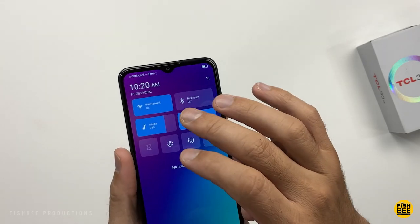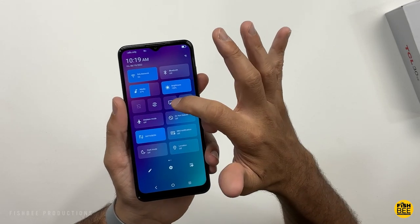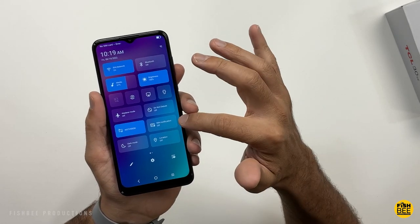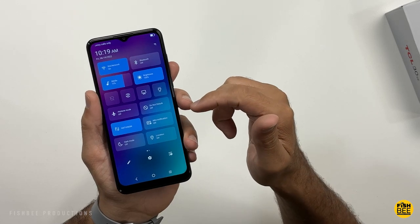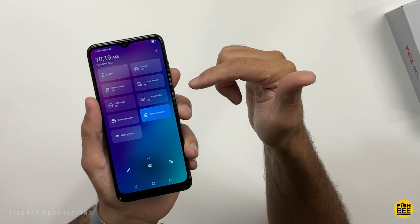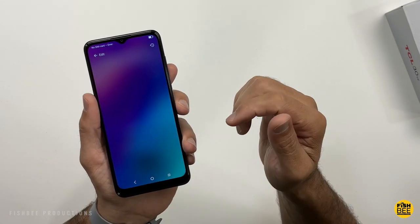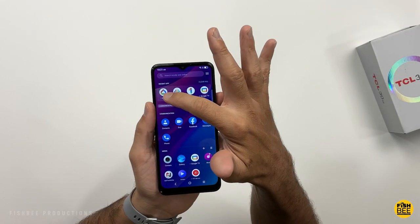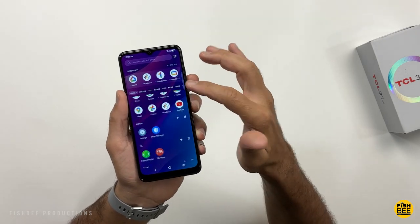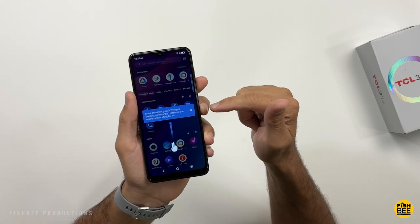Up in the notification shade, you've got several different things including Wi-Fi, Bluetooth, media, brightness, shortcuts for screen rotation, flashlight, do not disturb, mini notification, dark mode, location, screencast, battery saver, data saver, screen recorder, nearby share, device controls, eye comfort mode, one-handed mode, and hotspot. If that's not enough, you can also edit this, with four other things you can add. You also get recent apps at the top and all your apps below. You can put apps in a hidden folder by swiping up with two fingers and holding for one second.